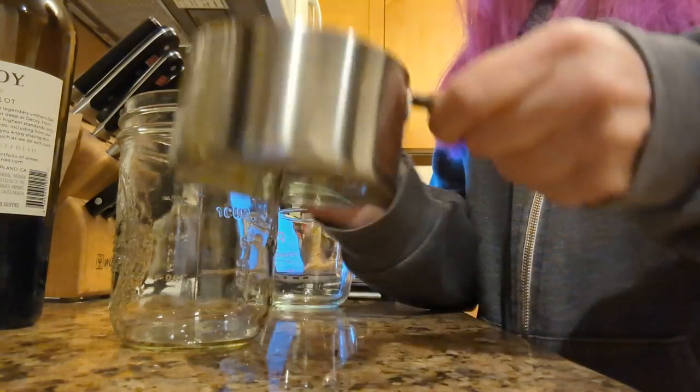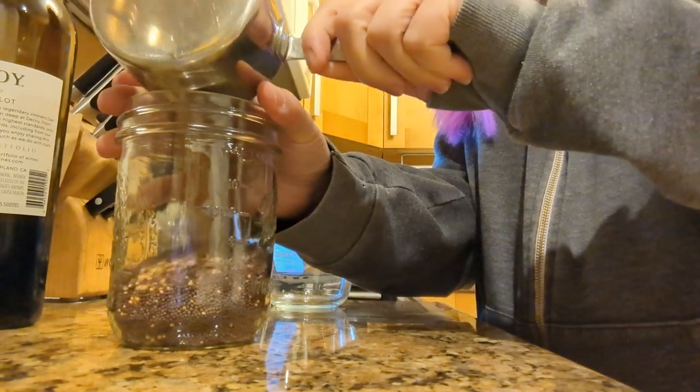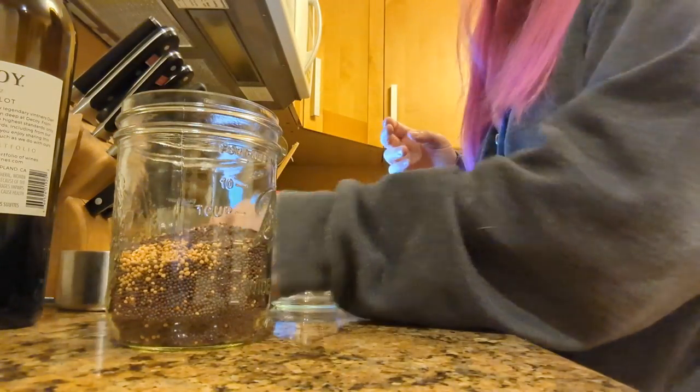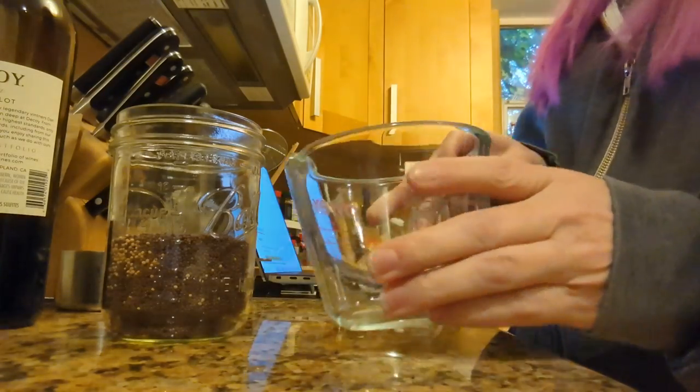In here I have three quarters of a cup of brown mustard seeds with some yellow ones, because I didn't have enough brown. I had this small baggie of yellow — I think they're mustard seeds, it wasn't labeled.